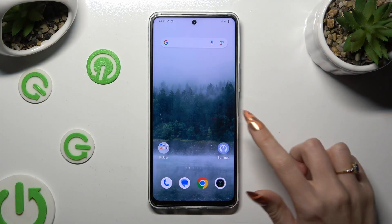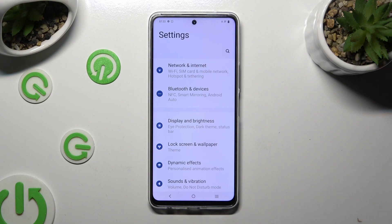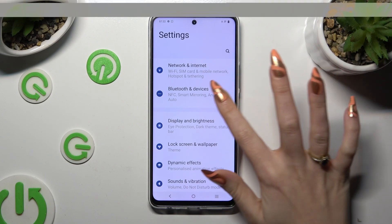First of all, go into Device Settings and tap on Bluetooth and Devices.